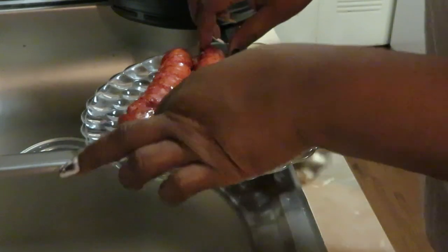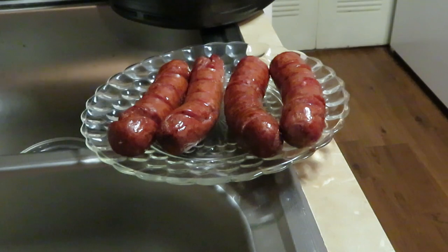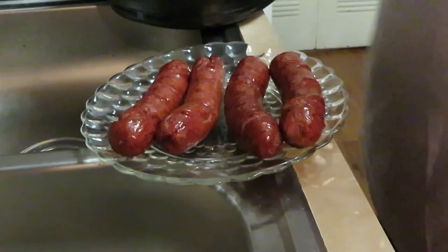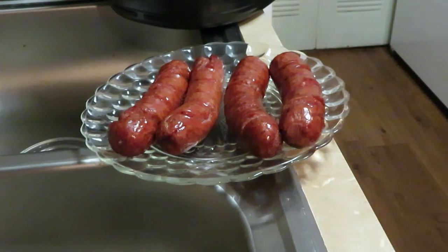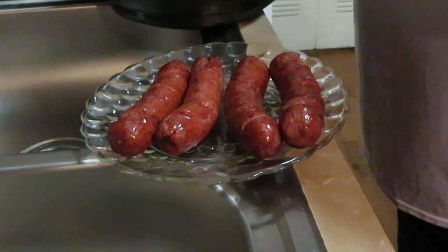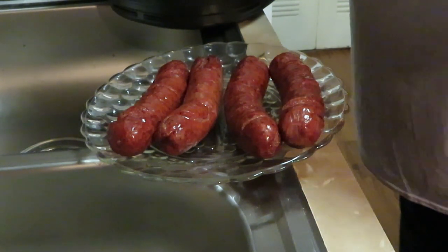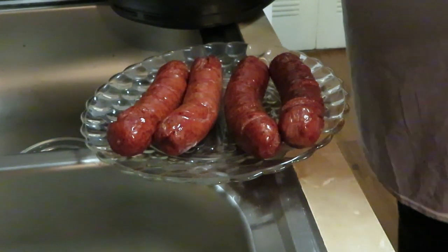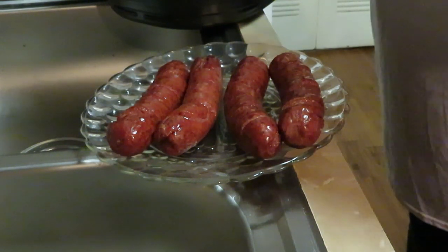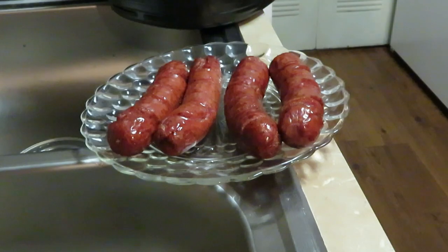Look at those sausages — they look amazing! I've already got oil in the bottom. I'm gonna go ahead and dump my seasoned Publix fries in here. Got them all dumped in, making sure they're all nice and spread out so they can get cooked properly in the air fryer.